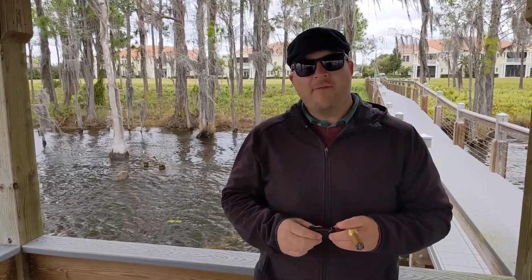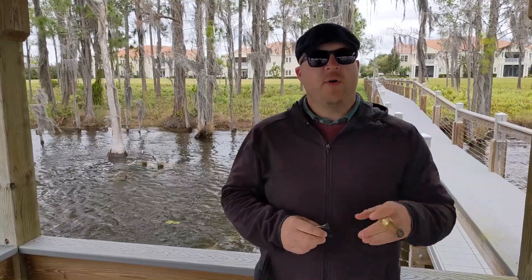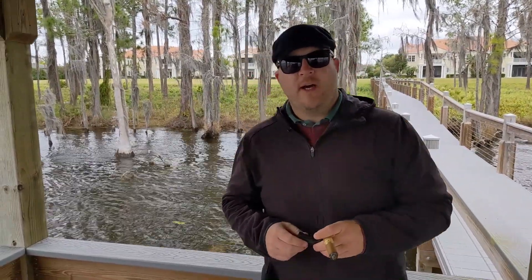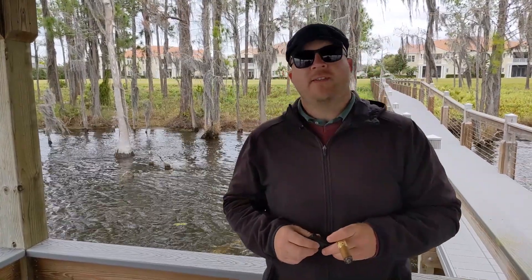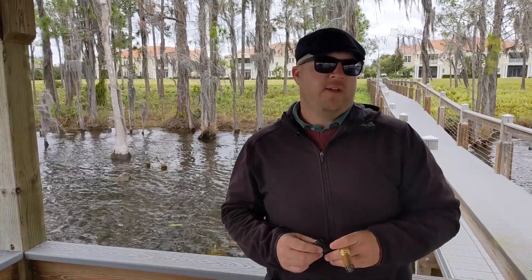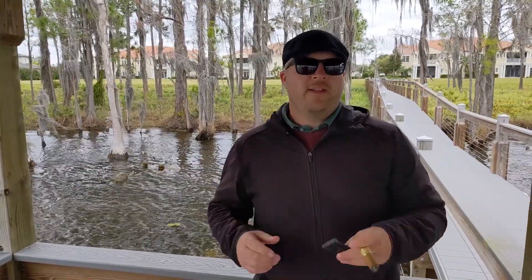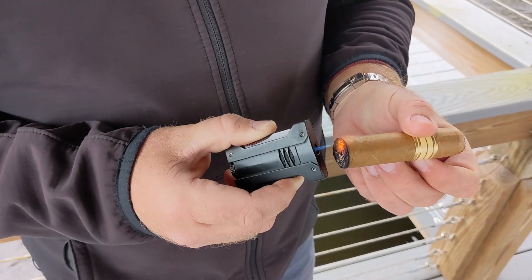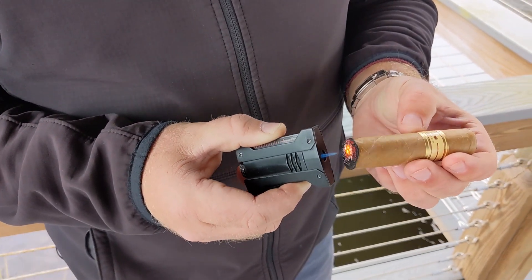I have also noticed that when I had an S.T. Dupont lighter break here within the US and sent it up to the New York Service Center, it's basically been a black hole and it's been there for over a year. So depending on where you buy these lighters — whether it's the US, the UK, or Europe — you may have a very different experience with regards to the support system.